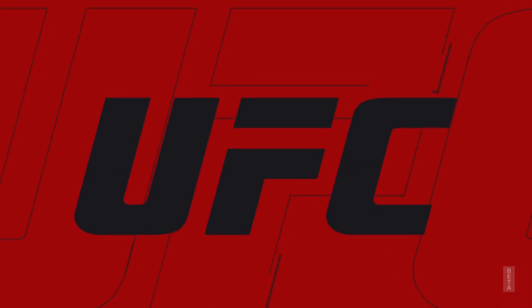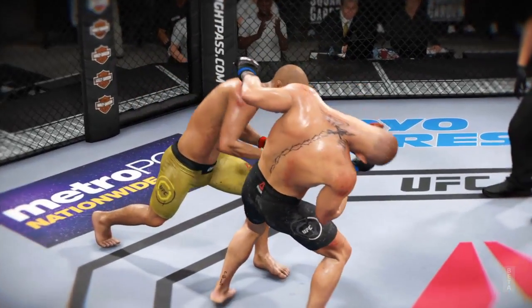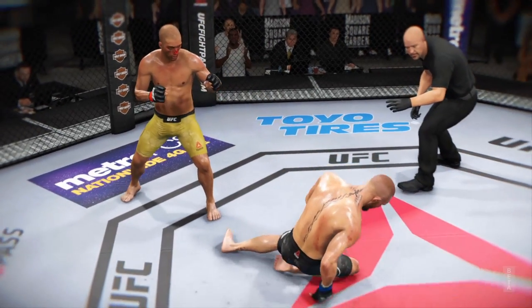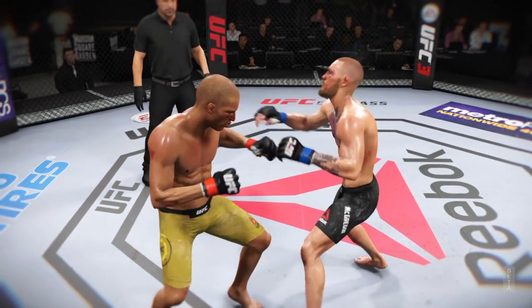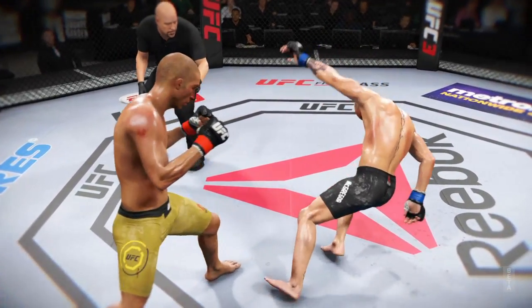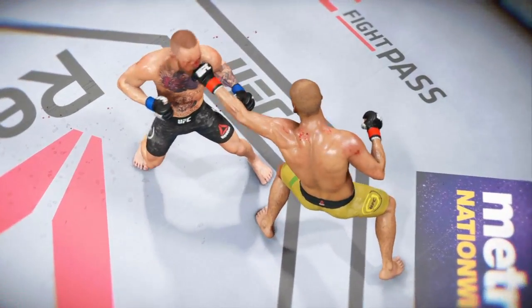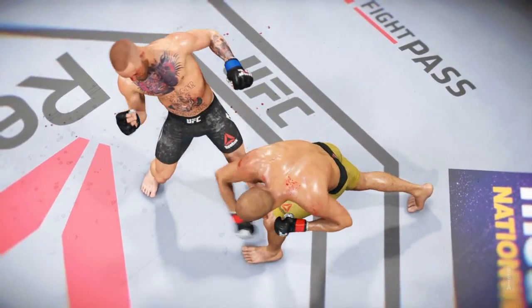It couldn't have landed much more flush than it did, and I'm not even sure the opponent saw it coming. Near-perfect execution on the strike that ultimately results in the KO here tonight. Let's see it again. Tremendous force, and that's a wrap. Here we see it one more time — look at the timing in this shot. Bang!